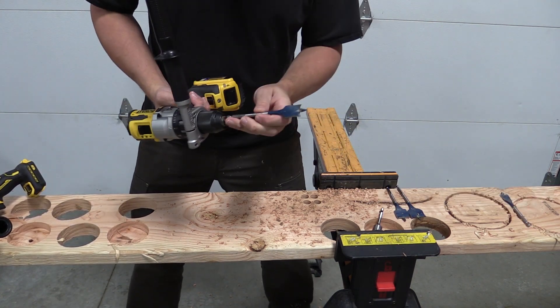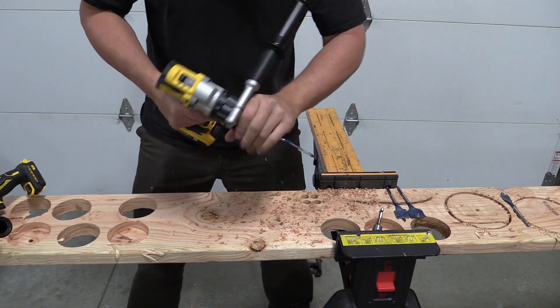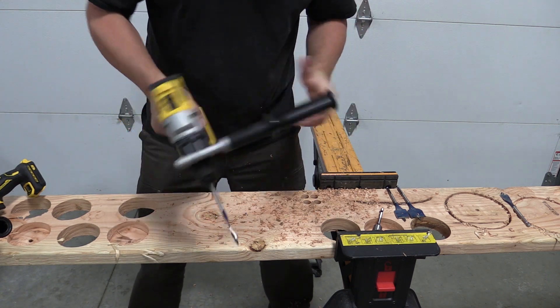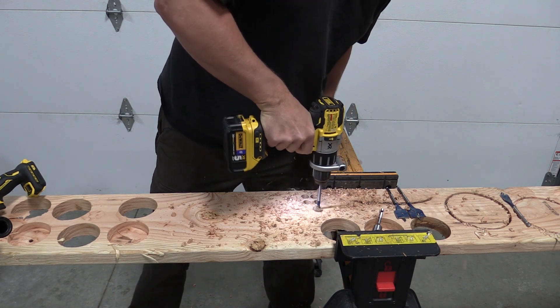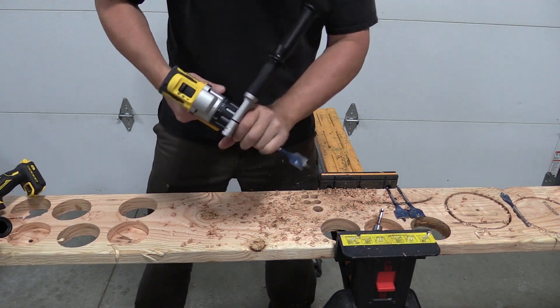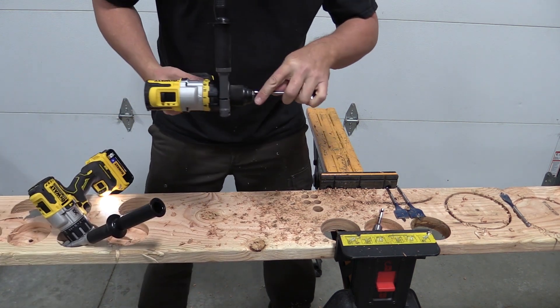One inch spade bit. Due to the power we had before, seems like a no-brainer here, but let's give it a try. It struggled slightly — you could hear it. I don't think that that's going to be where it's going to end.